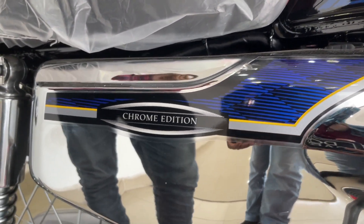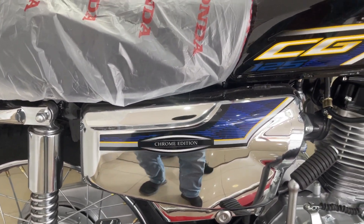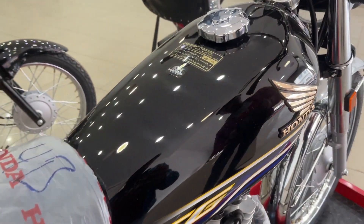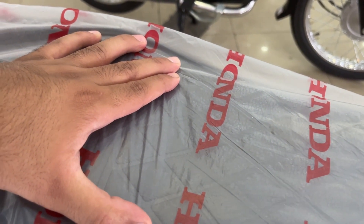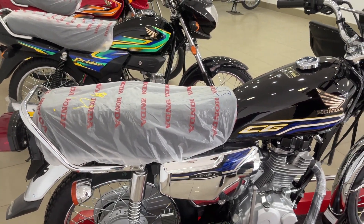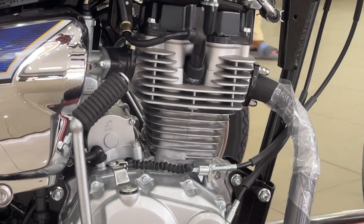If we talk about tank capacity, you will get the same 9.2 liters. If we go to the engine, you will get the most changes in the engine. The engine is 4-stroke, single cylinder, overhead valve.